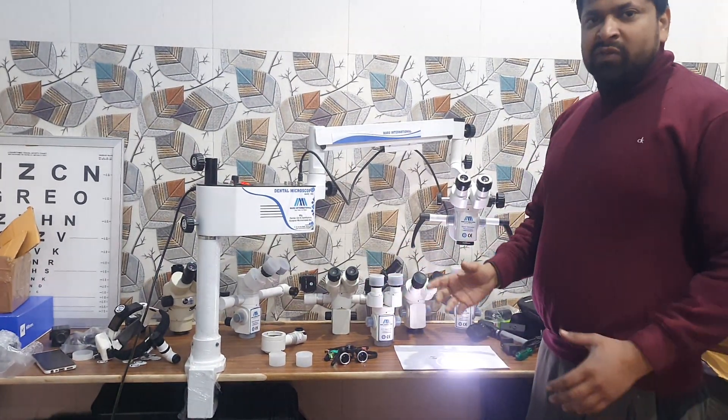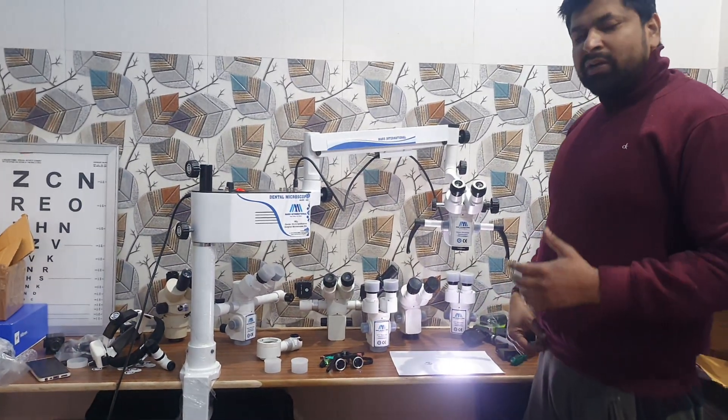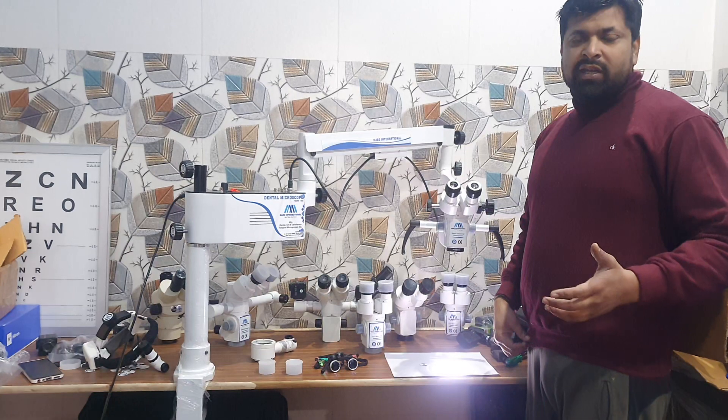It is table mount. We are manufacturing wall mount, ceiling mount, table mount, and floor mount. You can place any as per your requirement.